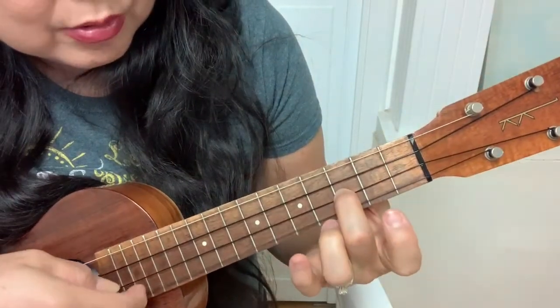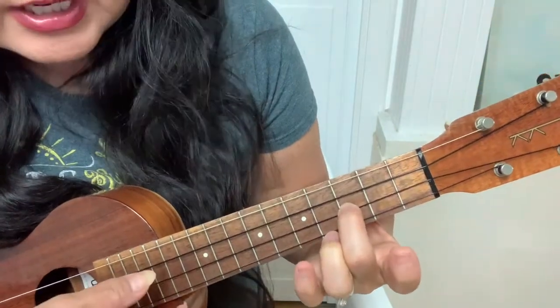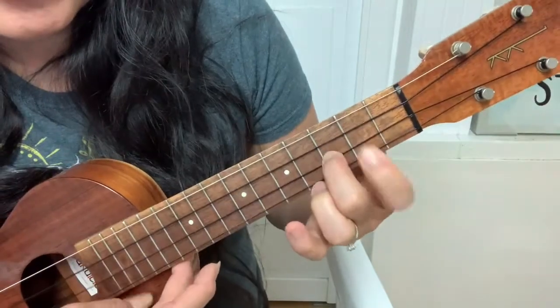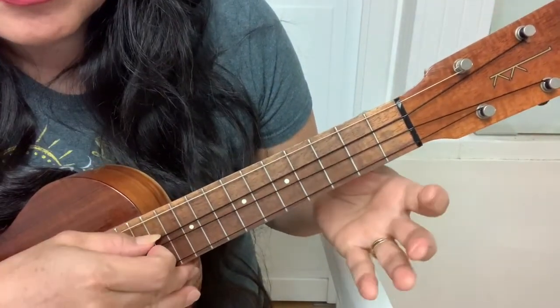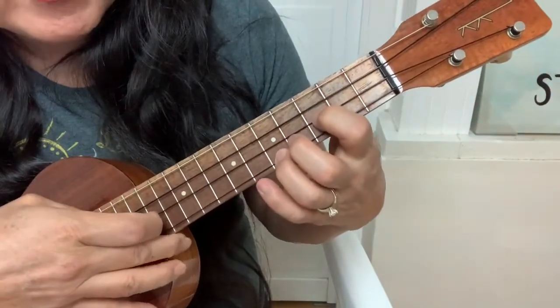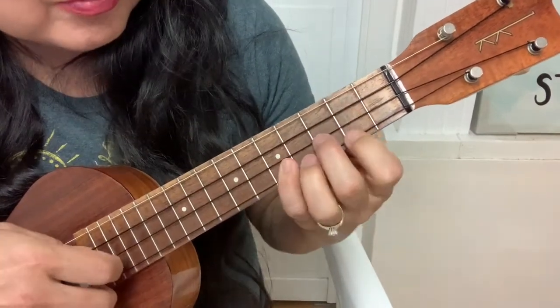Then 0-3-0. Then it's going to go 2-3-0, hammer on to 7. And then 5-0-0. Page 3: 5-3-0, hammer on to 7. 5-2-2, 2-3-4.